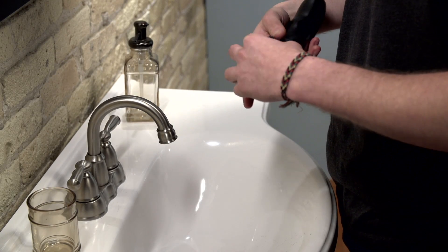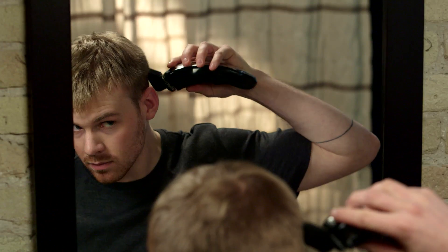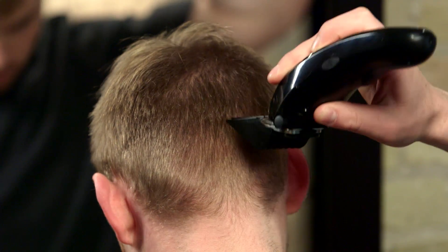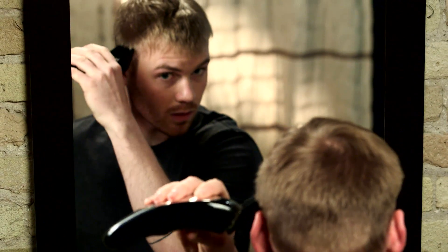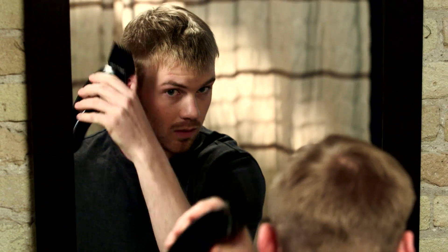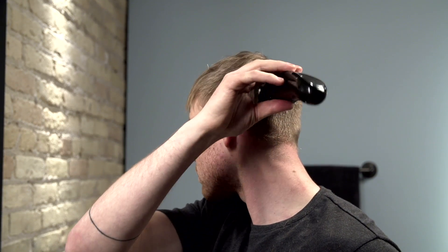Blending different lengths of hair in different sections of the head is sometimes necessary to achieve a finished look. The best way to do that is using an upward rocking motion. Carefully pull the clipper away from the scalp in fluid strokes as you cut upward. This will blend the hair from one length to the next.